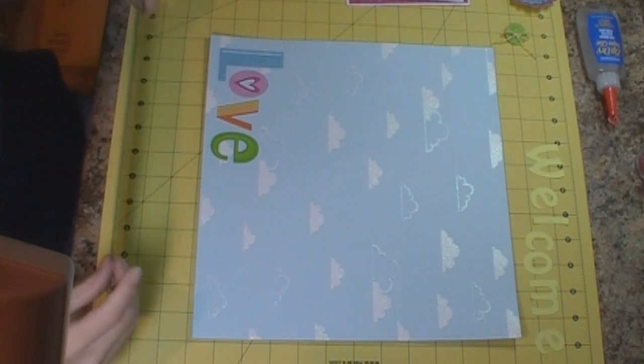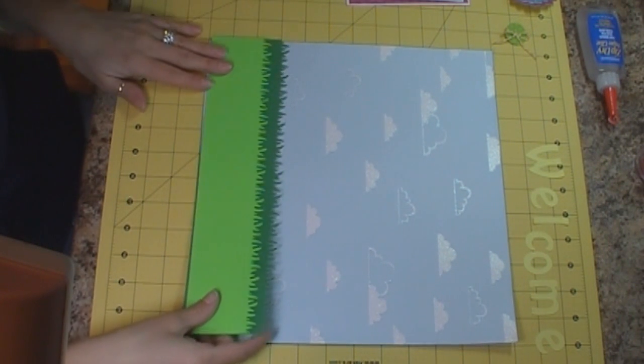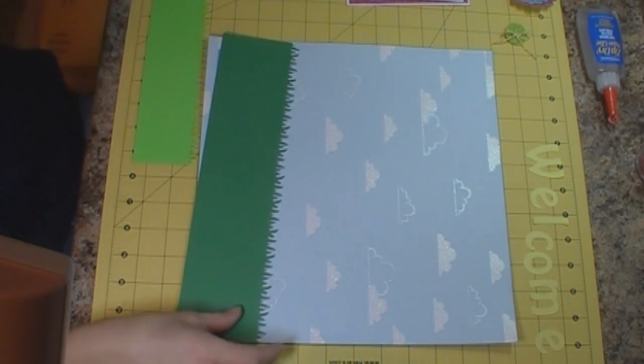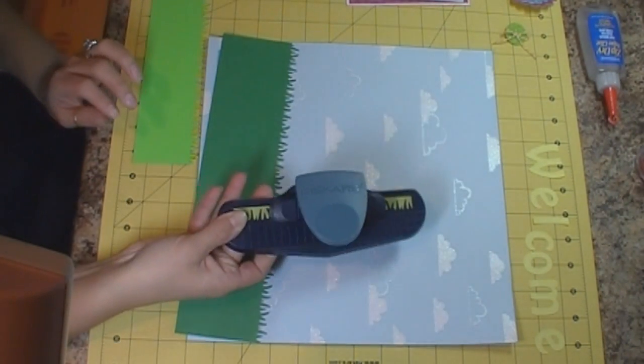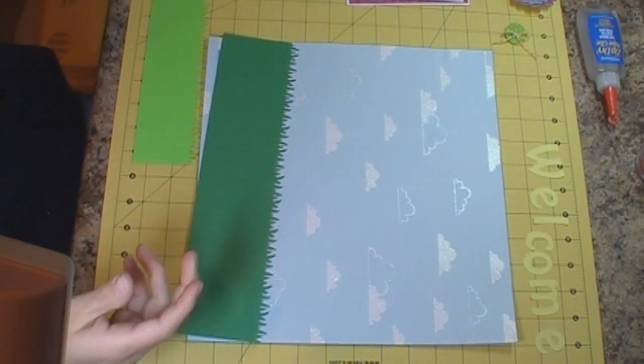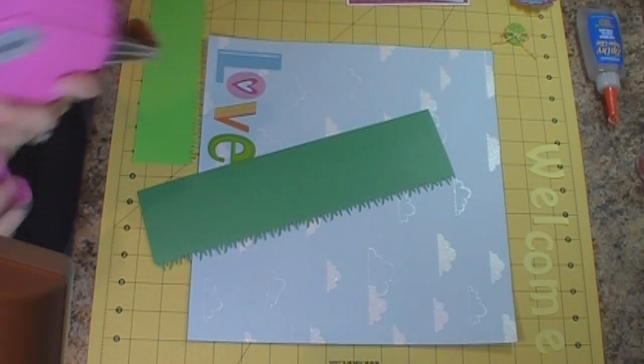So what we're starting with is that 12 by 12 pattern cardstock from that set, and then I have some green grass that I'm going to go ahead and add to my layout. I just use this Fiskars punch — it's a grass punch — and then just trim down my cardstock to the size that I needed. So we're going to go ahead and get started.